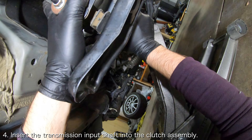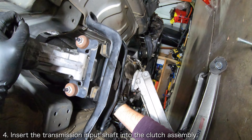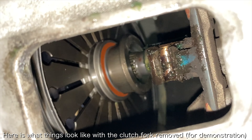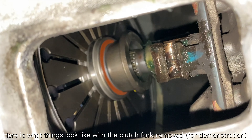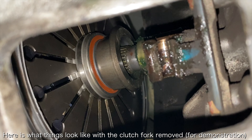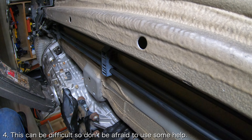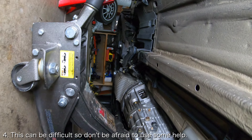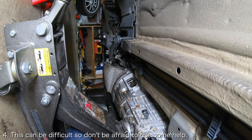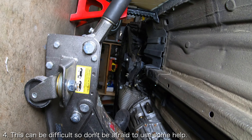Once the clutch fork is in place, you will want to get the transmission input shaft through the clutch assembly. Ideally you want the transmission input shaft to go right through the center of the clutch release bearing and through the center of the friction disc. If your car is on jack stands, this exercise can be particularly difficult, and I recommend laying underneath the transmission and wiggling it around and attempting to push it towards the engine with your feet bracing the bell housing.